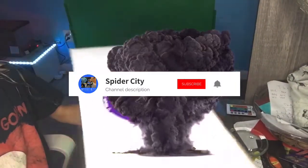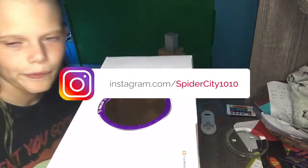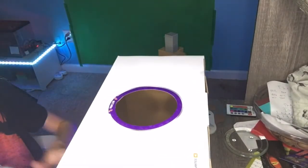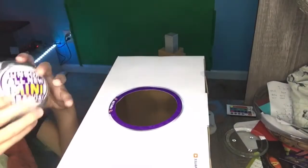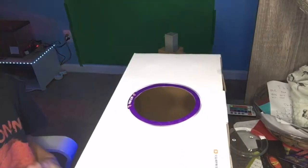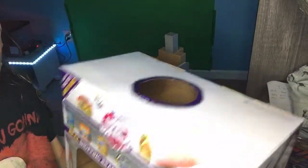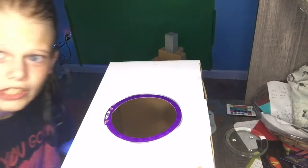Hey guys, today we are unboxing Series 3 Mini Brands — I have three of them. While at Kroger I saw an advertisement for them and I was like, I need to collect them. I didn't get a chance to collect Series 2 Wave 2 but I might get some for my birthday. Mom's here helping me open these. I'm really excited because they have Reese's and stuff. For Series 2 I wanted an A1 sauce; now I want a strawberry Hershey syrup. There's a gold one and a normal one — mom is doing the honors of opening them since I take too long.